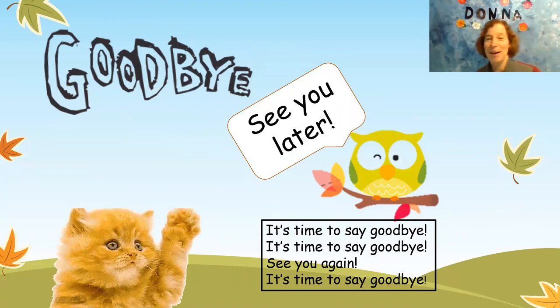Time to say goodbye. Goodbye. It's time to say goodbye. See you again. It's time to say goodbye. See you next time. Bye-bye.